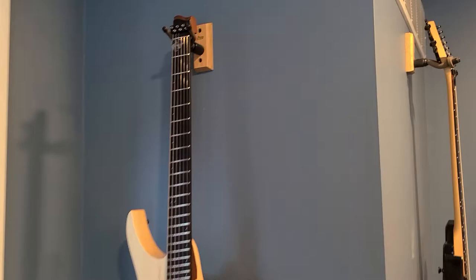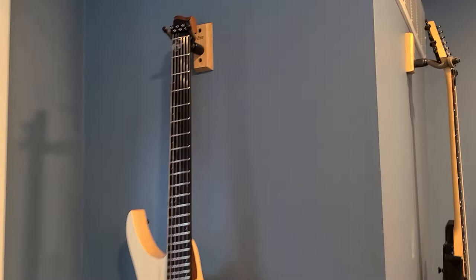This will work for a six-string Strandberg, but I would assume the seven or eight-string versions are too wide. There might be another method you could find to hang those. Just thought I could help out another headless guitar owner with a better way to hang up your Strandberg.